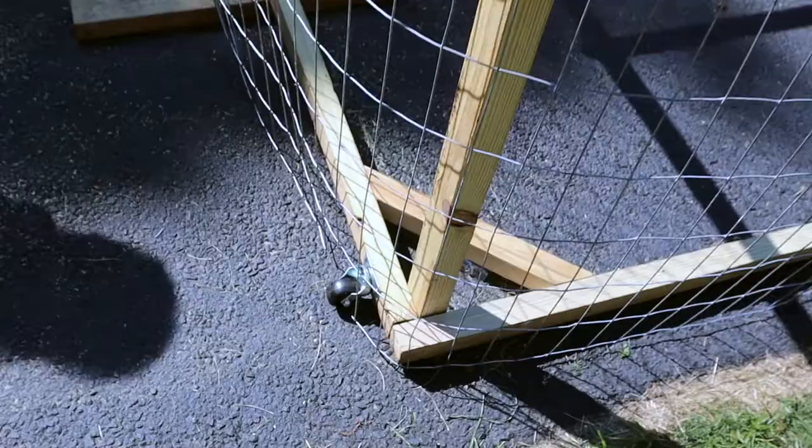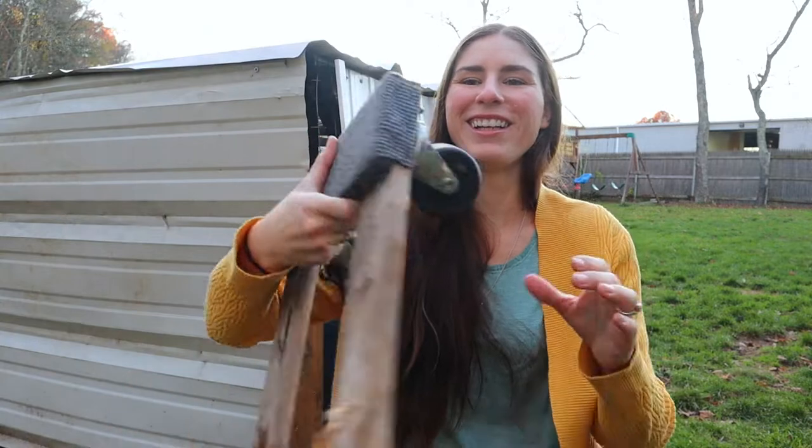Making this coop movable was the most difficult part of the entire project. It took a while to figure out the best way because I wanted to be able to move it on my own. Sure, my husband and I could move it together, but I wanted something simple and easy for me alone — so it was a lot of trial and error. I started with small wheels on the bottom of the back — that was a no-go, they were just too tiny. I tried a scooter, I tried anything with wheels to get underneath it, but honestly the wheels were just too small to move a chicken tractor this big.